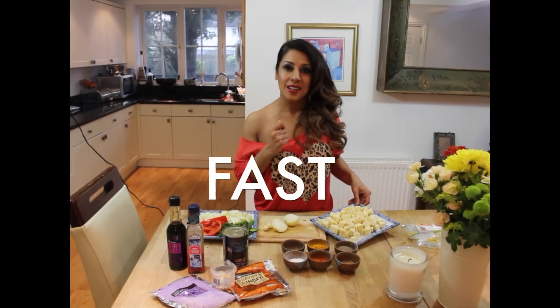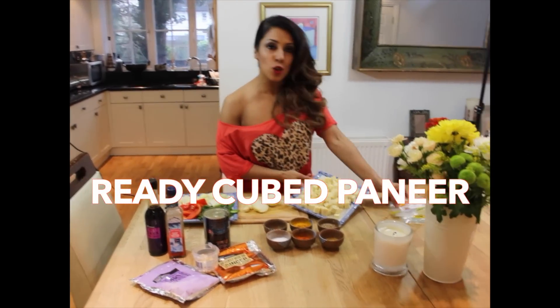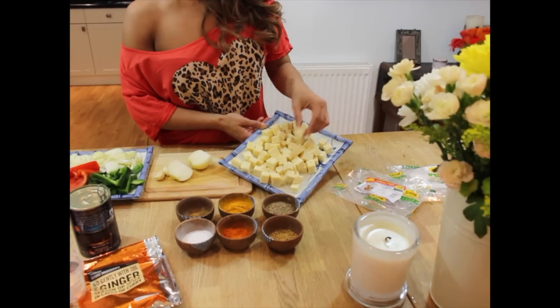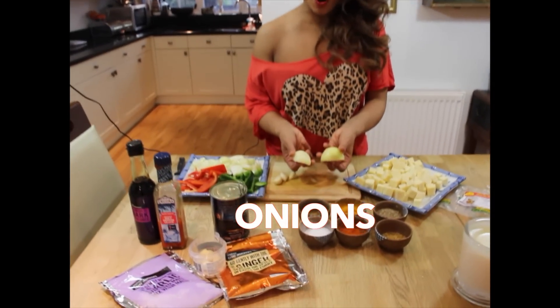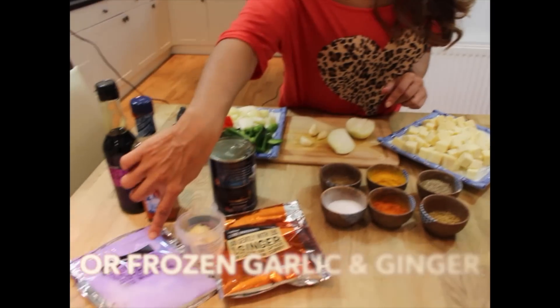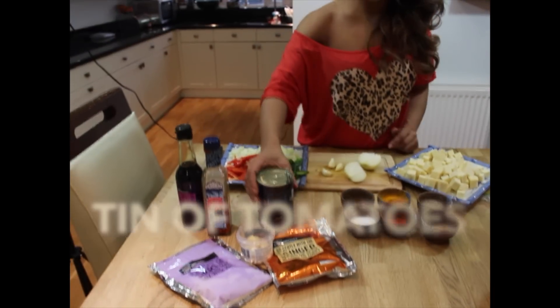The ingredients you're going to need are ready cubed paneer — you can get this from any Asian food market. If you can't get it ready cubed, just chop them into cubes. You need three small onions or two large onions, some garlic — you can use frozen garlic like I always use — or frozen ginger.